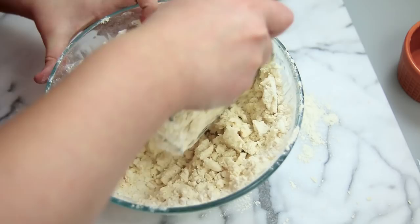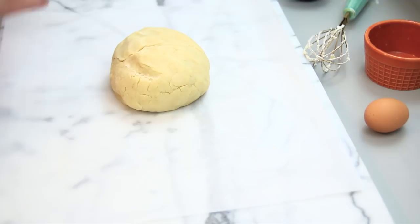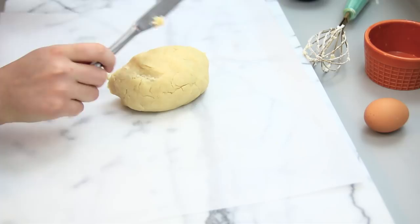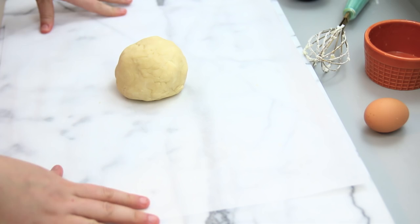Keep mixing your dough until it reaches that dough-like consistency, then cut your dough in half and set one half aside because you're going to roll each half out separately. Roll this half into a ball, then set it on a piece of parchment paper, place another piece on top, and roll it out.